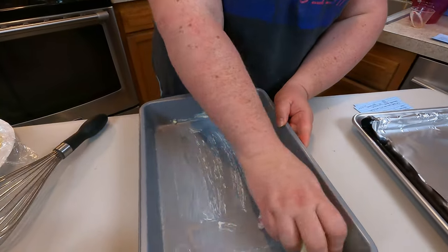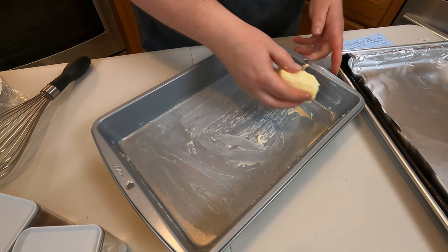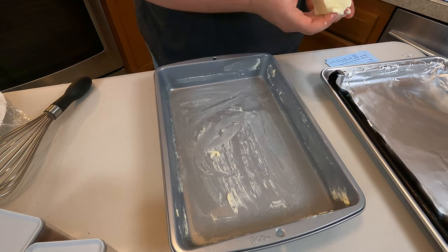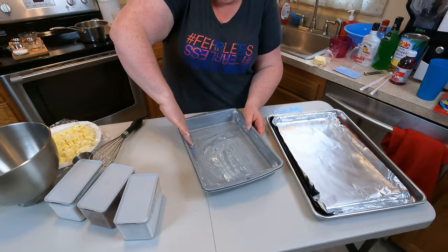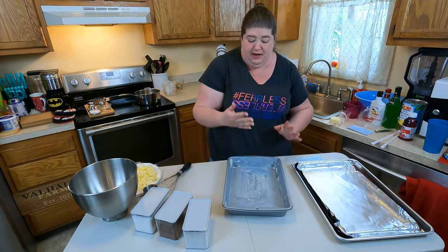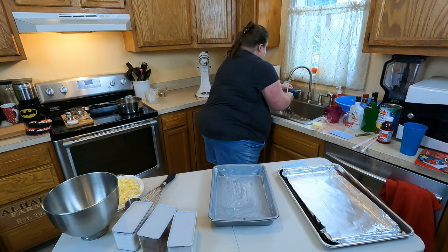We're going to get in all the corners, go up the sides. If there are any chunks that come off the butter, we'll go back and smooth those all down. The most important part is getting a nice full coverage on your entire pan because you don't want your cake to stick. I'm just going to use my fingers to get a nice even coverage all over the whole pan, and then I'm going to wash my hands — the pan is great with butter, my hands not so much.